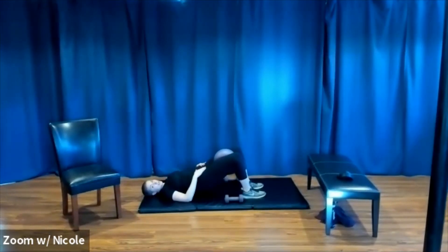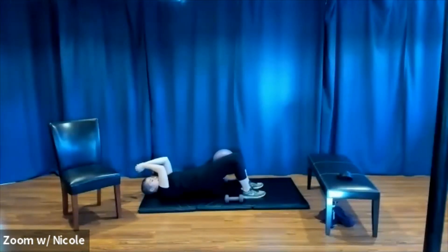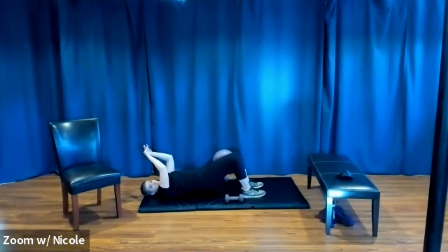Then pinch your butt together and pick your hips up off the mat. Just hold this initial position — belly button pulled into the spine, weight pressed into the heels. We still have our isometric squeeze against the ball, meaning there's pressure. We've got resistance and the inner thighs are working, but we are not moving.